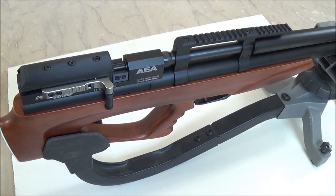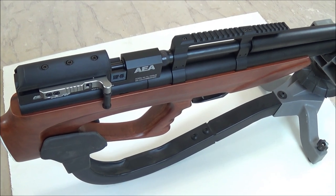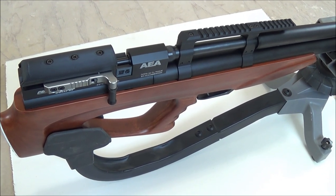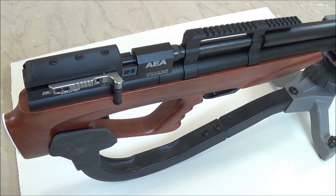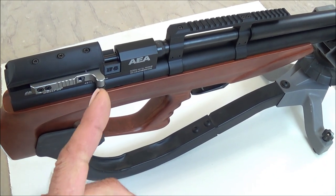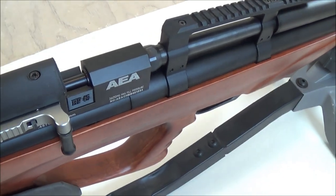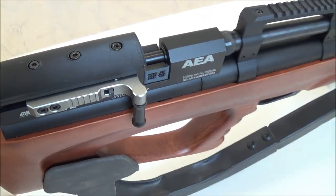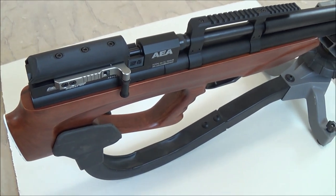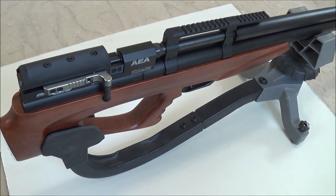They'll add the .30 and the .50 caliber here in a week or two, both on the Challenger and the HP models. They're also going to be offering one with each of the .30 cal and .357 cal standard or small bore Challengers. I'll put that list at the end of the video showing which models they're offering this with right now.